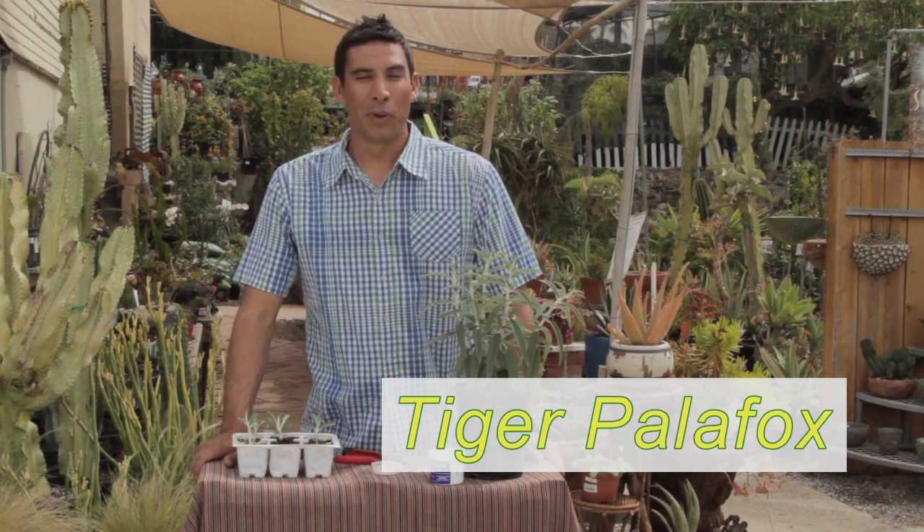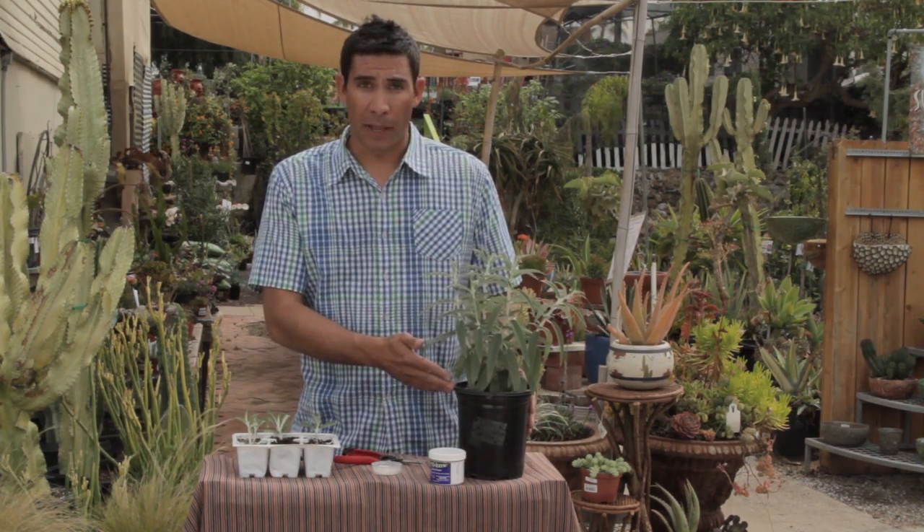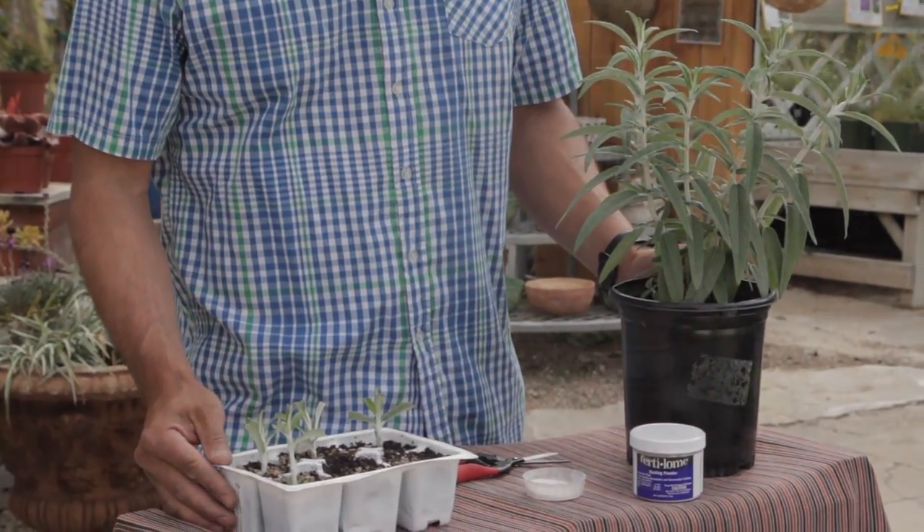What we're going to talk about now is reproducing plants by taking cuttings. It's really something that everyone can do and it's easy and cost-effective. So if you're trying to reproduce plants and grow them for your own garden, it's a great way to do it. What you need to get started is a great mother stock plant, some rooting powder, and some soil medium to get the roots started.